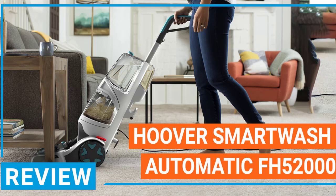Because there is no trigger on this carpet cleaner, it's incredibly easy to use. When you combine this with the simple and relatively lightweight design, you get a carpet cleaner that is exceptionally easy to use and convenient.